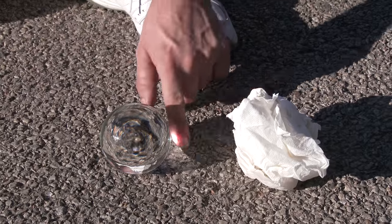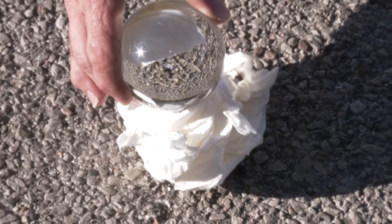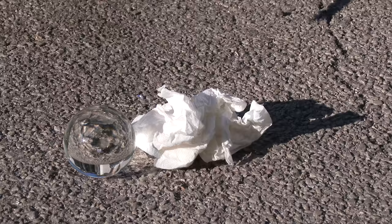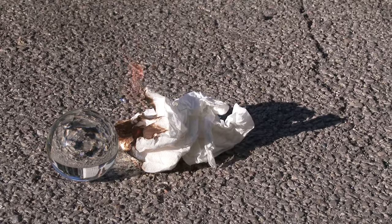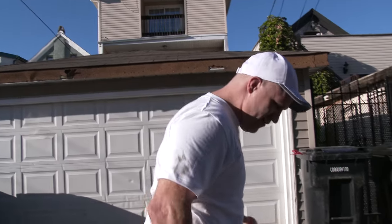Let's see where the sun's at. That's hot — I guess it may start a fire if we get it just right. It's pretty bright, I can't even look at it. That takes a little bit too much coordination. So as you can see, don't use a glass ball to start a fire. Use a magnifying glass.